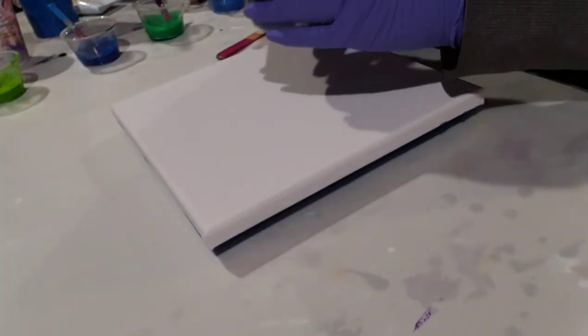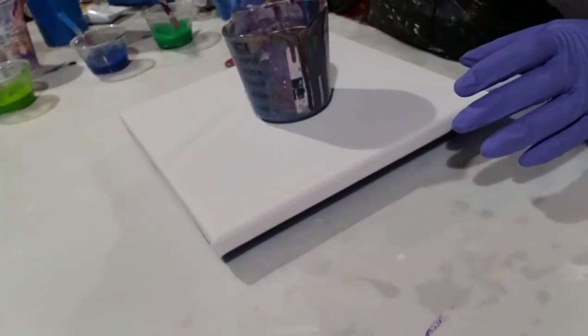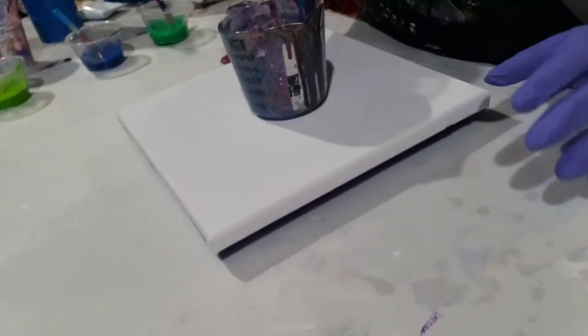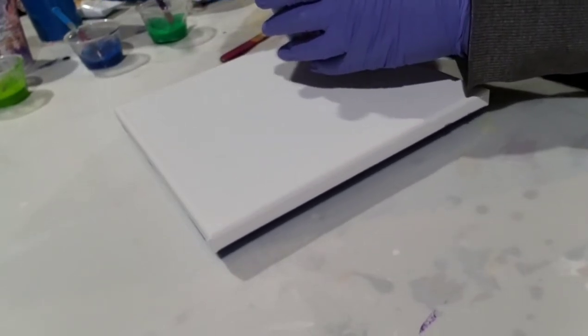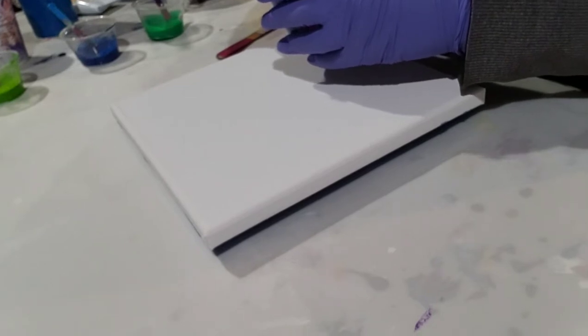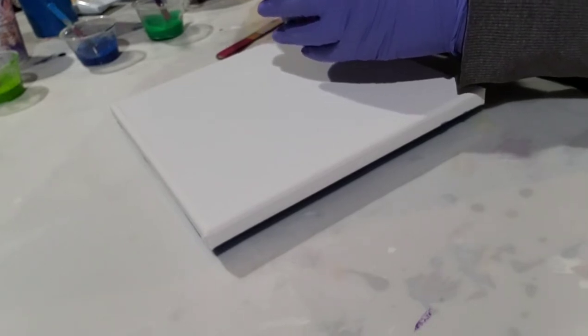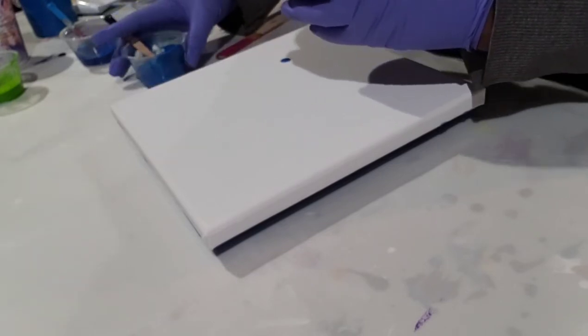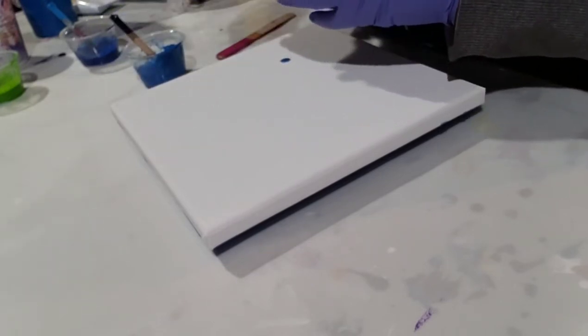I'm going to pour into my little cup here. Really need to scrape this cup out — it's got so much paint dried in it. I'm going to use my black as a flow extender. I think I told you I have a 10x10 canvas. Let's do some pouring, shall we? I should be able to get a couple of layers — at least two layers with this paint. I'm hoping for three.